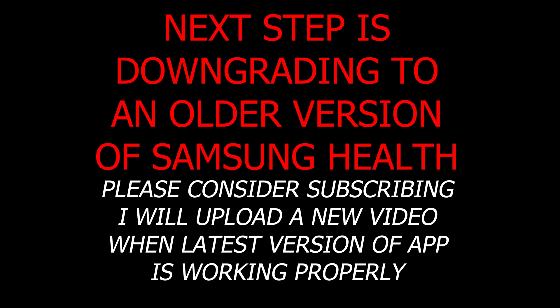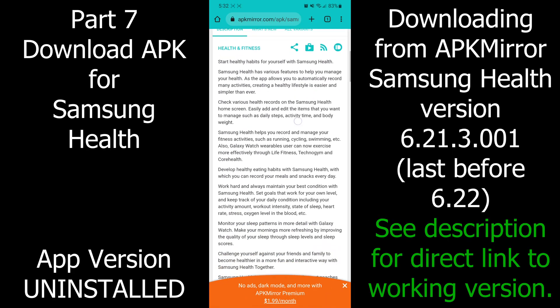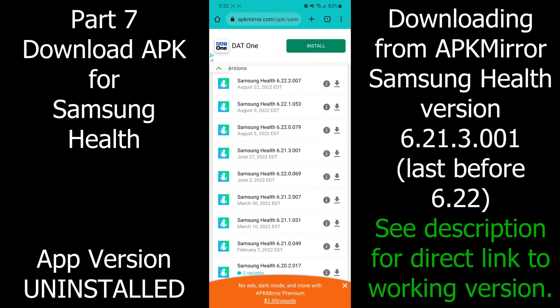I fixed this by downloading an older version. Subscribe and I'll upload a new video when the updated version is working. Uninstalling will cause data loss, so be aware. Here we are in APK Mirror, scrolling down and looking for version 6.21.3.001 — the last version before 6.22. There will be a link in the video description to this page.